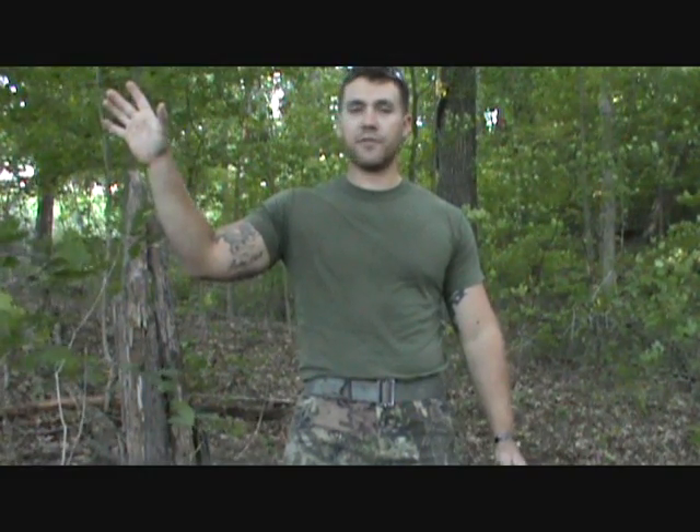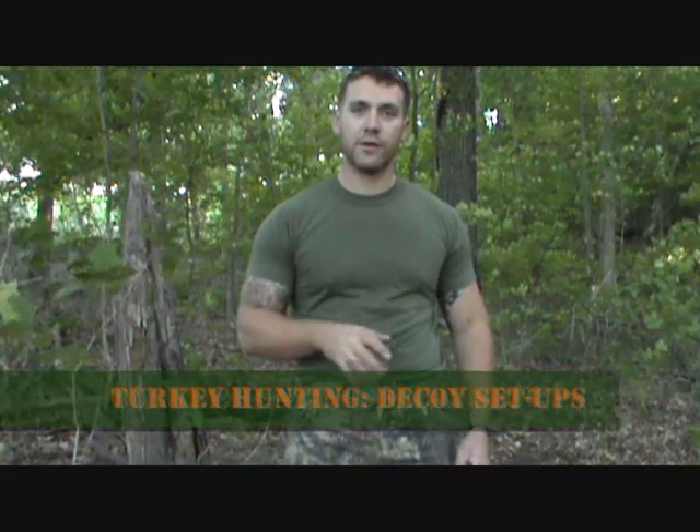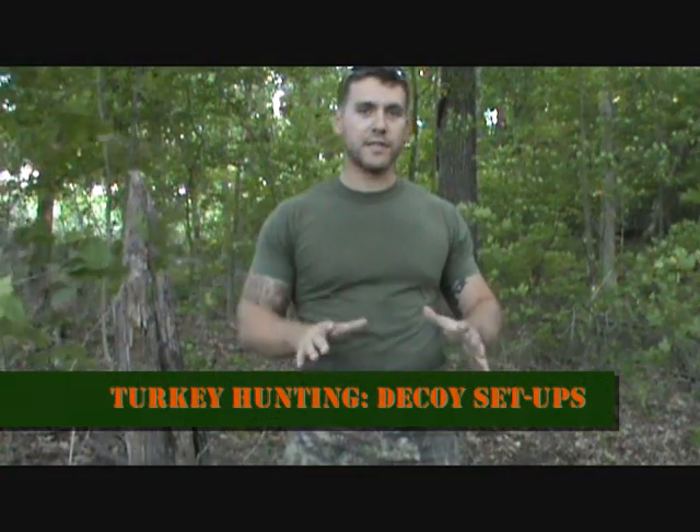Now you've seen how to set up a turkey hunting ground blind. Decoys are a great way to bring them closer to you, especially if you're set up on the edge of a field where Tom can see those decoys from a long ways off. I made a decoy setup video in the past — you can look at it on my channel — on how to use it with a ground blind or just on the ground. They both go hand in hand.